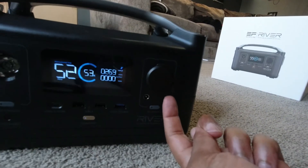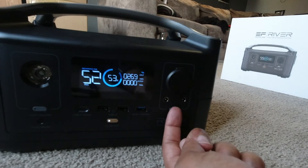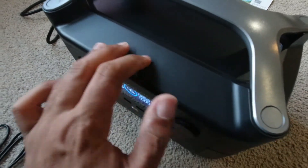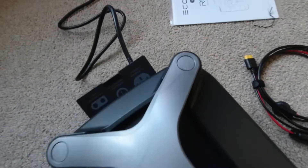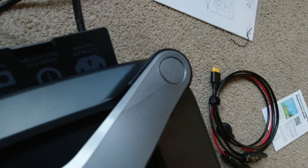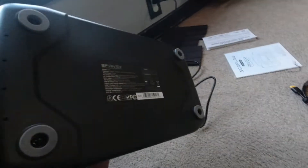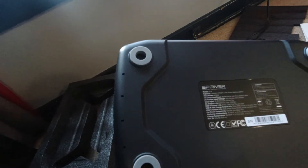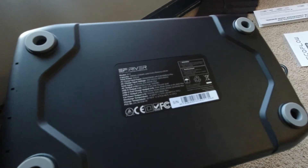A question I want to answer in the future: when I draw from these ports, is this thing going to tell me how much power these 5521 barrel plugs are using? One thing I notice is this black surface seems like it's going to pick up fingerprints. Also, right here there is a bit of a crack — I read a review of somebody talking about the handle being cracked as well. There's nothing on the back; the bottom is pretty plain. It has rubber feet that don't take up a whole lot of space, and there's a concave room for air and space between the unit and the ground.